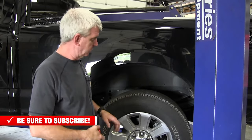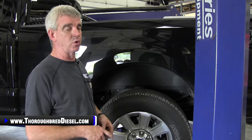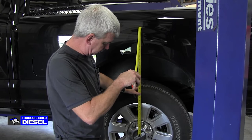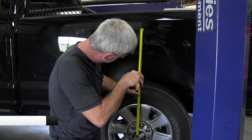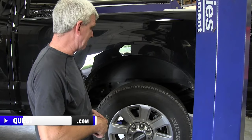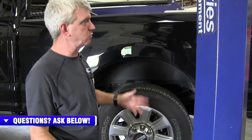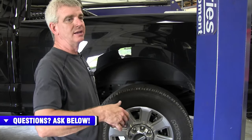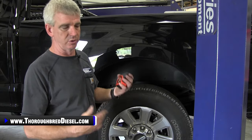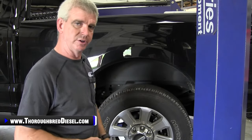You're going to want to record your stock ride height on the vehicle before you remove your tires and wheels. To measure it, I go to the center of the wheel cap to the bottom of the fender — on this truck it's 26 inches. Get the front as well, because rake is going to change the ride height front to back. Note your ride height on all four corners and record it in your instructions for future use — that way you'll know how much height you're gaining when you inflate the bags.